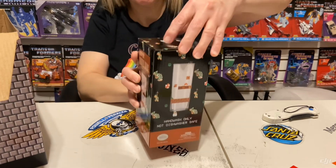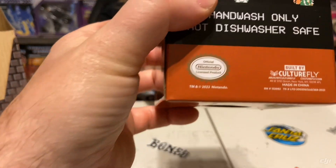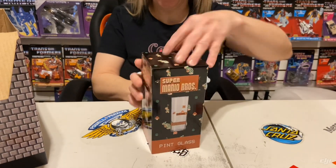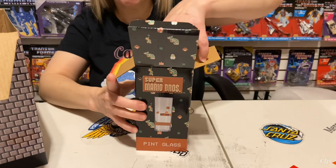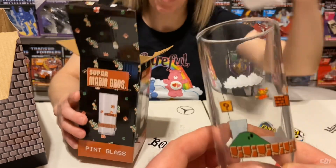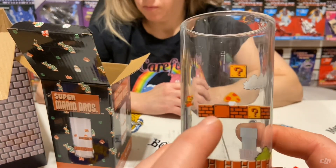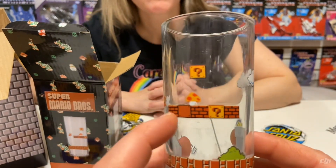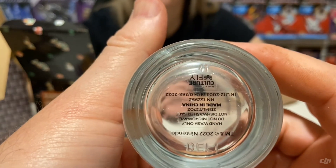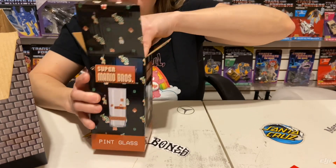Now we have the pint glass. I wonder if this is dishwasher safe — it is not. How come all my cool drinking glasses are not dishwasher safe? It's a bit small actually. You've got a little Mario scene with a question mark block, Mario jumping for the mushroom, a cloud, a couple of bricks, and a tunnel. There's the bottom — hand wash only, dog gone it. I don't see this getting much use.